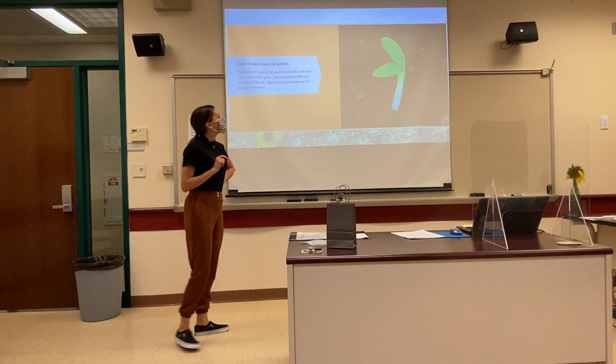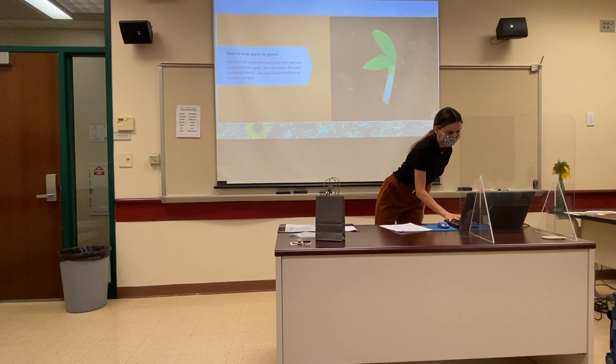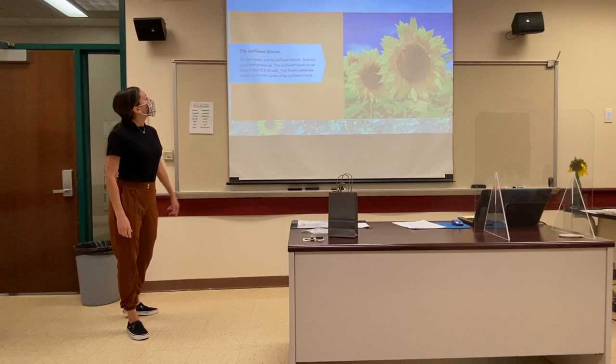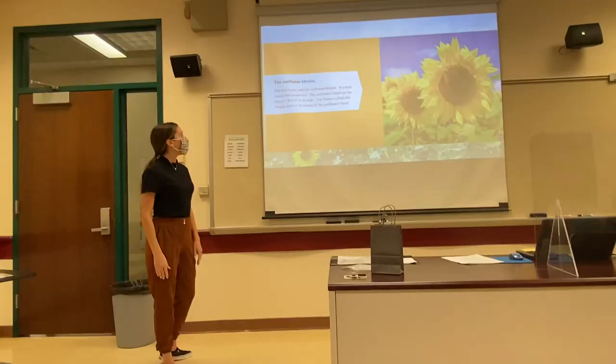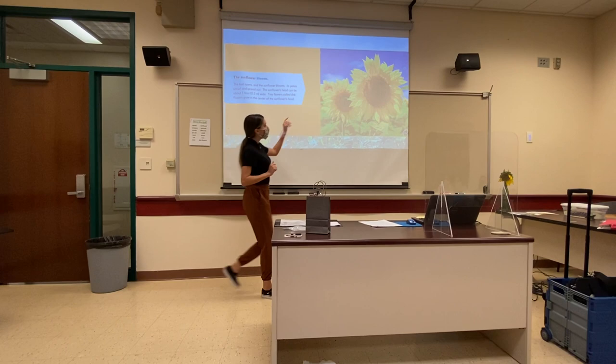How do you know it's little? It looks very close to the ground. It does — that's how we know it's little, it's very close to the ground. Awesome observation. The sunflower blooms. The bud opens and the sunflower blooms. Its petals uncurl and spread out. The sunflower's head can be about one foot — 0.3 meters wide. Tiny flowers called disk flowers grow in the center of the sunflower's head. I even brought in a real sunflower for you to see today.